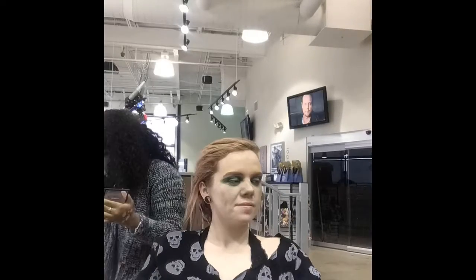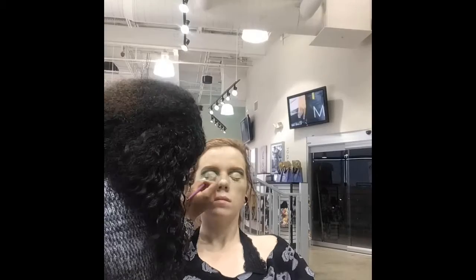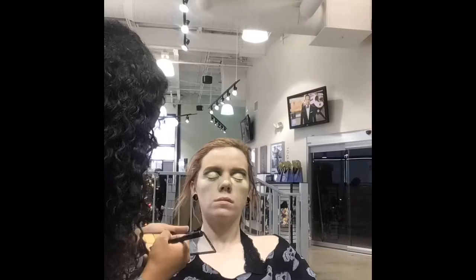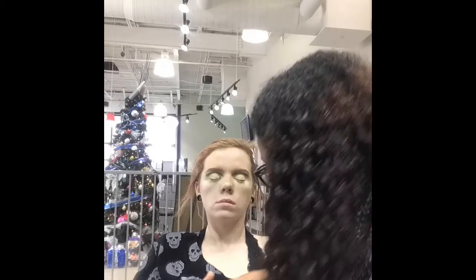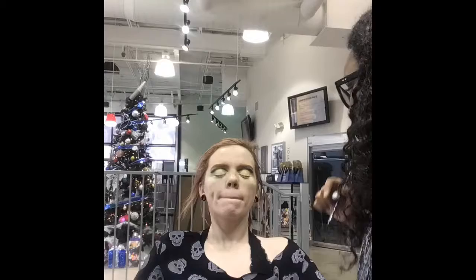Everything turned out perfectly except the wing — I didn't have liquid eyeliners, so I ended up trying to do DIY eyeliners, which didn't quite turn out right. But I'll explain that later. So here I'm just smoking out the lid with some green to get the cut crease started, and now I'm cutting the lid with my MAC palette concealer palette and blending it in, then setting it.